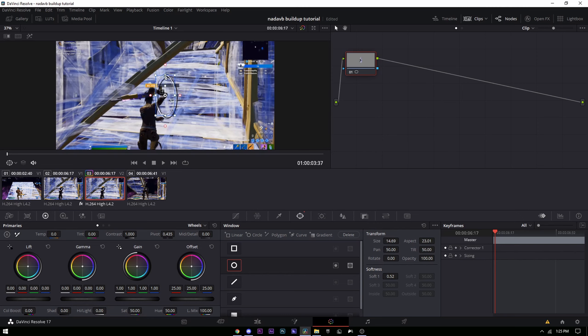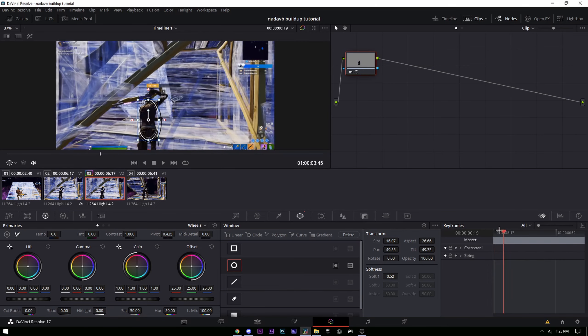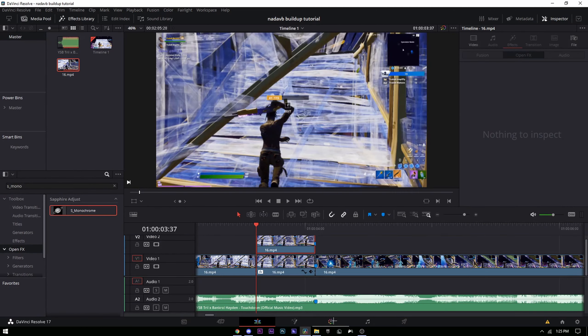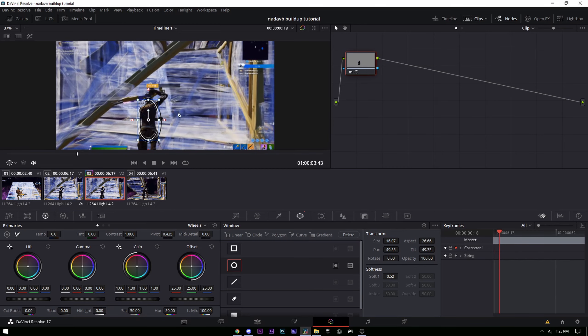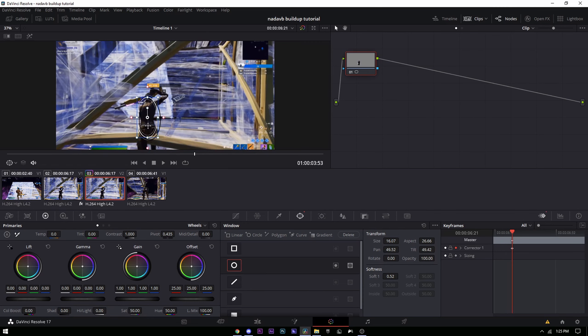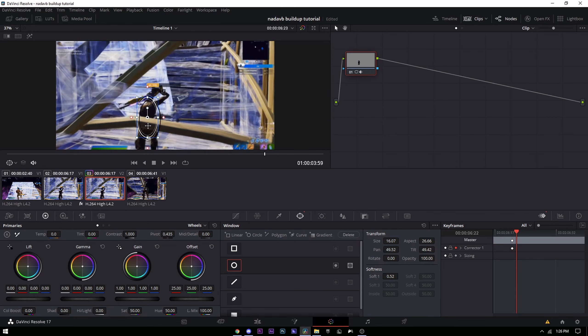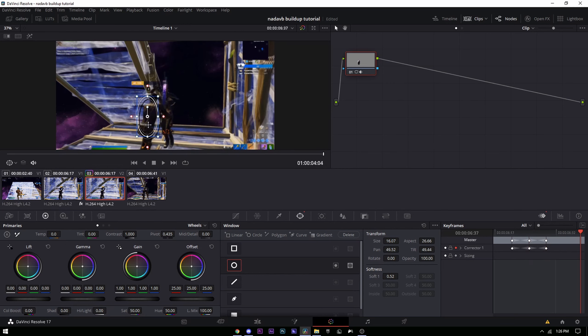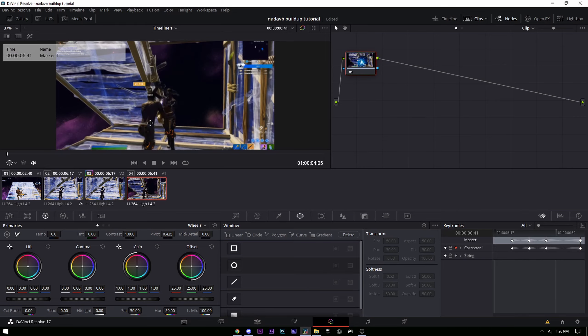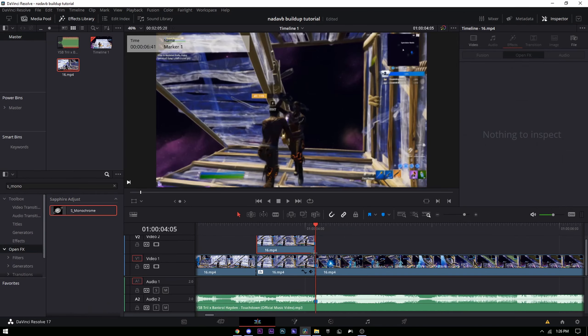Put the oval on your character's back or wherever you think a good spot is. Make sure you're on the first frame of when it starts, go to the color tab, and keyframe Corrector 1. Then go frame by frame making sure the oval stays on the spot you want — keep moving the circle frame by frame.